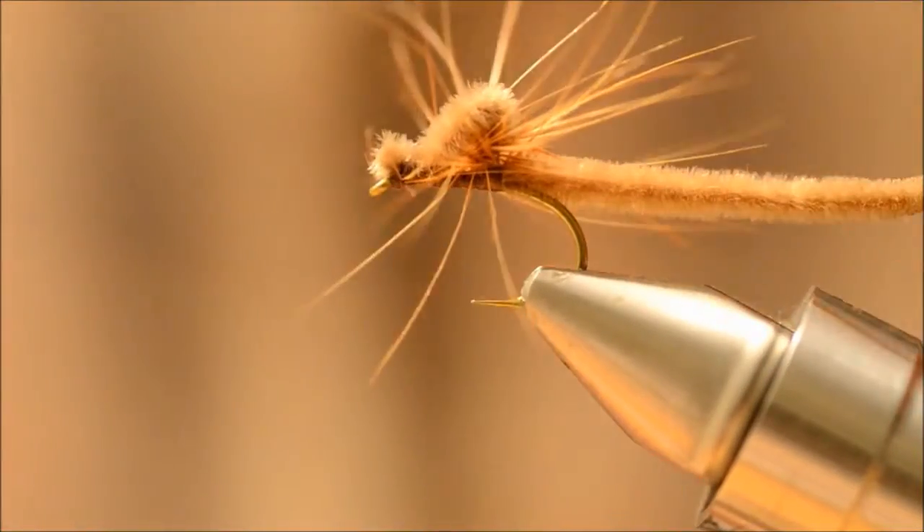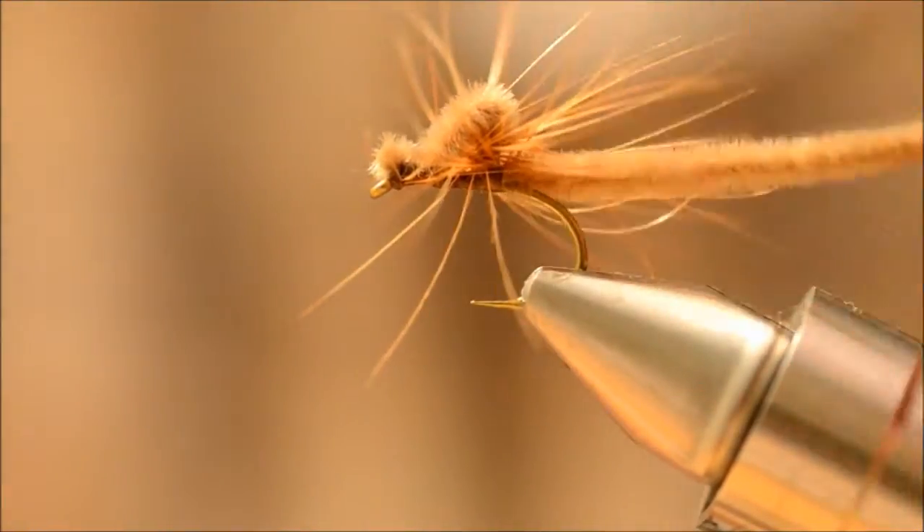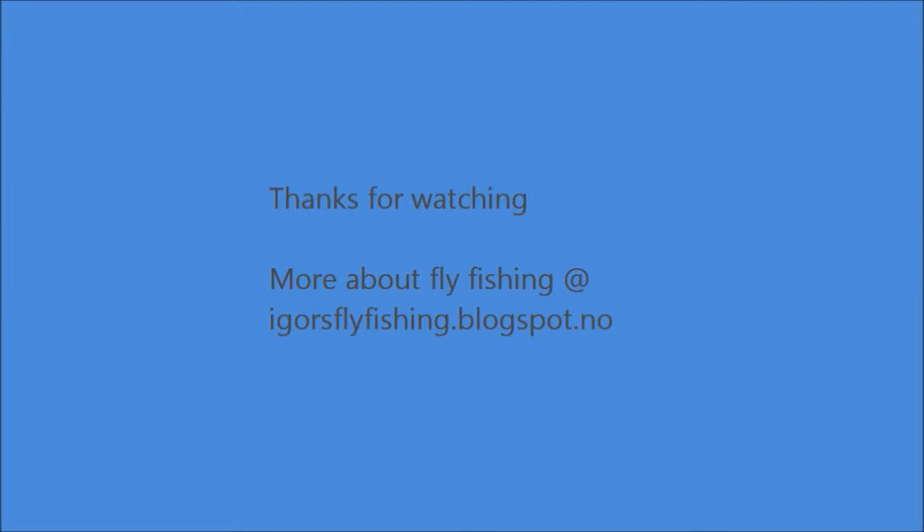And that's about it. All we have to do is put some floatant on it.